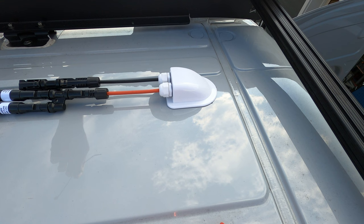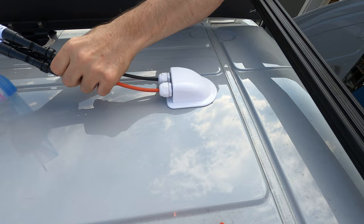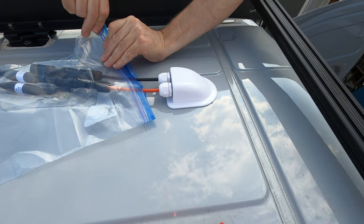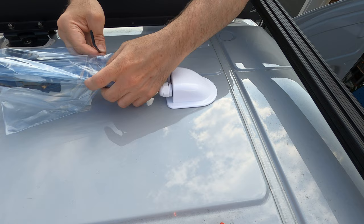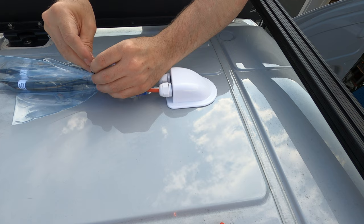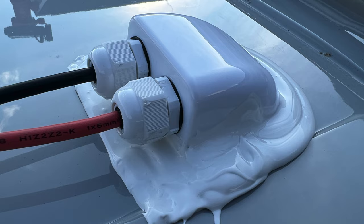As you can see, I have this attached now with the VHB tape. And because I am not connecting my solar panels yet, I'm just gonna go ahead and put these connectors in a giant plastic bag for the moment, until the next day when I get up here and do the panels. All this needs is Dicor lap sealant around it and it's good to go.